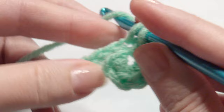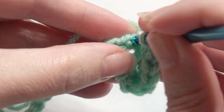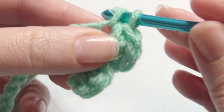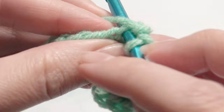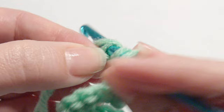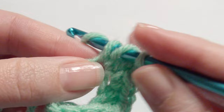I'm going to work two single crochet in each chain until I get to the very end of my chains. Then I'm going to work ten double crochet in the last chain — yarn over, insert my hook, grab the yarn, yarn over, pull through two loops, yarn over, and pull through two loops — for a total of ten. This is going to be the head.